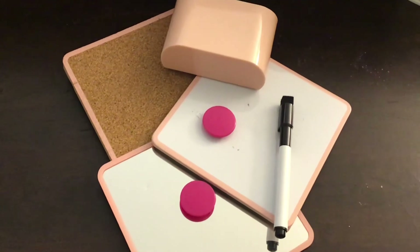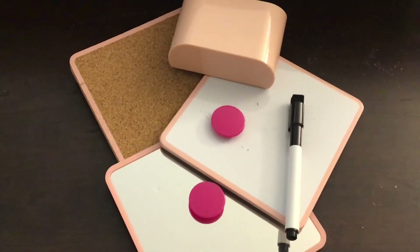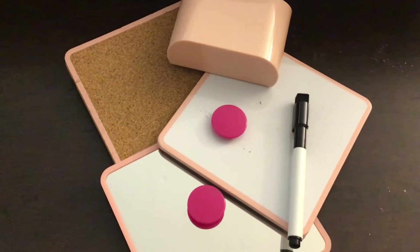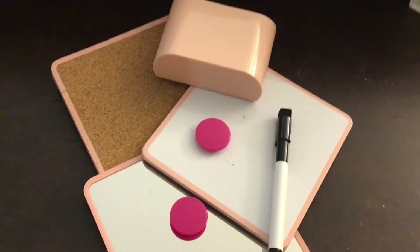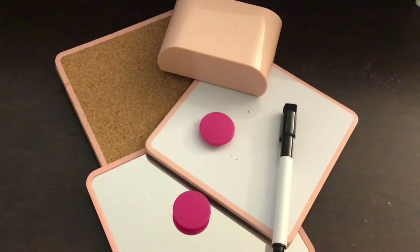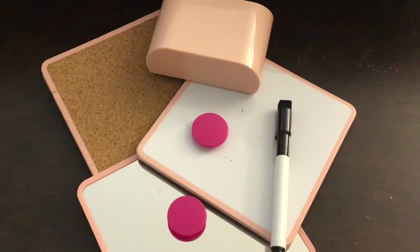Check out my Instagram at kylie_slime. I know this isn't slime related, but I wanted to try something new. I don't want to stop doing different crafts on this channel, but I will most definitely stick to doing slime at least once a week. But yeah, let's get started.